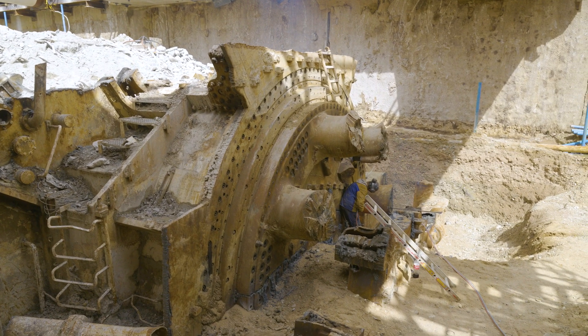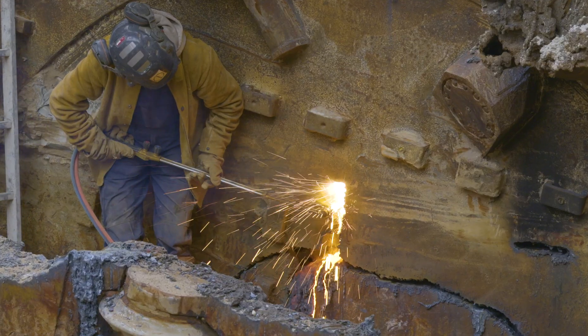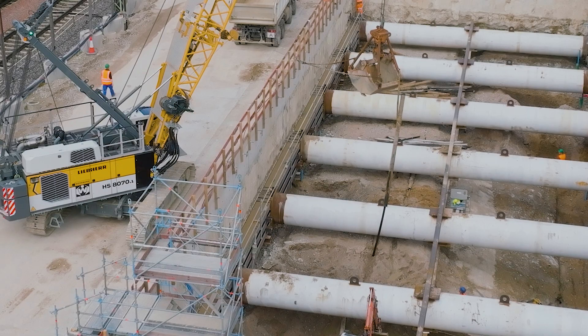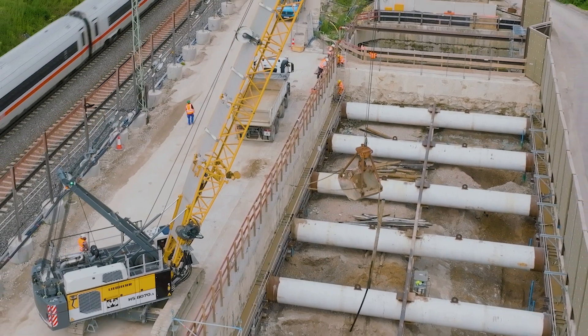Dismantling work began on the cutter head and shield of the tunnel boring machine — 1,400 tonnes of steel completely exposed and laboriously cut up by hand using flame cutters. Besides the earth excavated, approximately 10,000 metres of freeze pipe surrounding the exposed tunnel tube had to be dismantled.